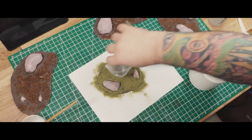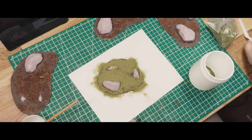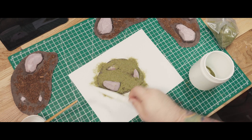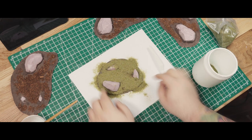After that, I added some static grass in a few places. You can see me here pressing it down onto the PVA — I'm not using an applicator because I don't own one, and for something like this it's not really necessary. The grass stands up perfectly.